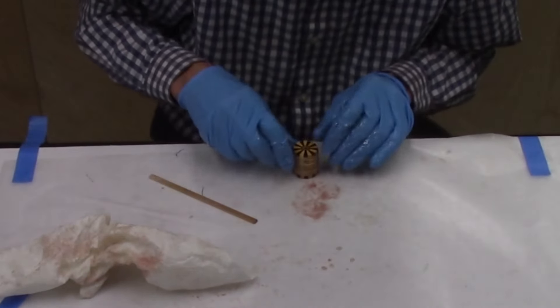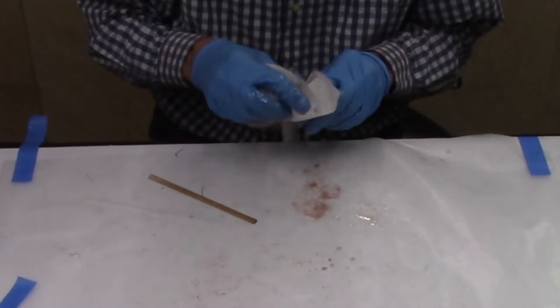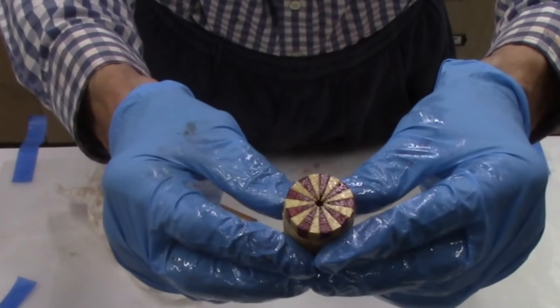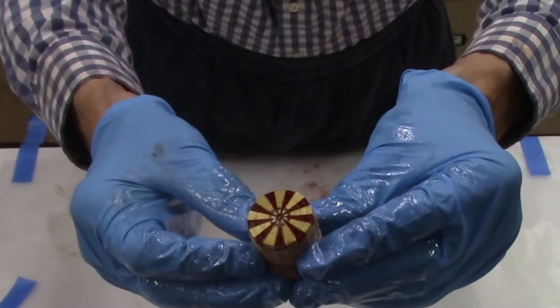I then wipe off the excess epoxy and give the assembly a final inspection. In a likewise manner I glue up all the remaining segmented bundles, then allow the glued assemblies to dry and cure overnight.